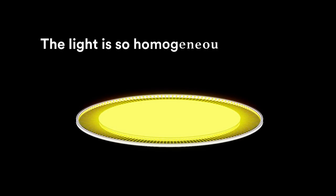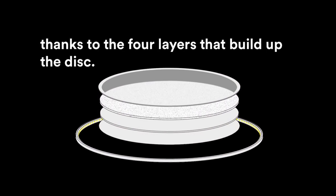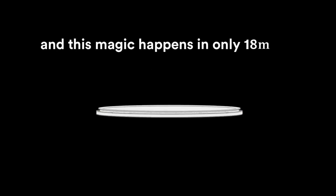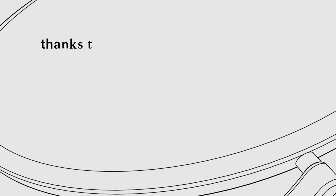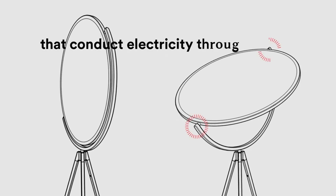The light is so homogenous and neat, thanks to the four layers that build up the disc. And this magic happens in only 18mm. The gyroscopic axis allows the light to be directed in infinite directions, thanks to the coaxial multipolar jacks that conduct electricity through rotating joints.